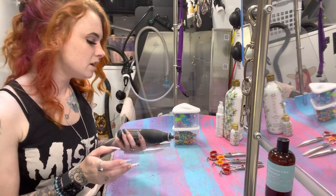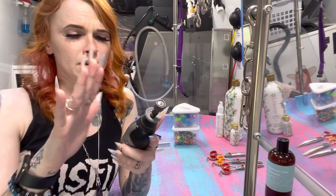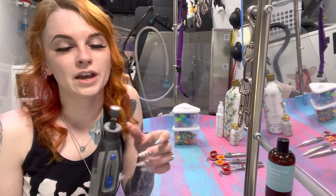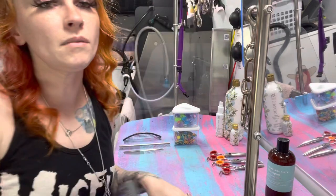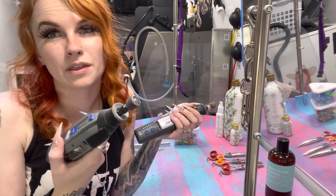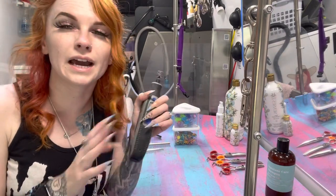The next thing on the list is this Dremel Paw Control. One of my closest clients gave me this, and I'm going to try to link it down below. This thing is really good. It doesn't have the light like the Dremel Micros do. I still have my Dremel Micros, but they're so loud and really on their last leg. I love the shape of the Paw Control — it's just a tiny bit thinner.